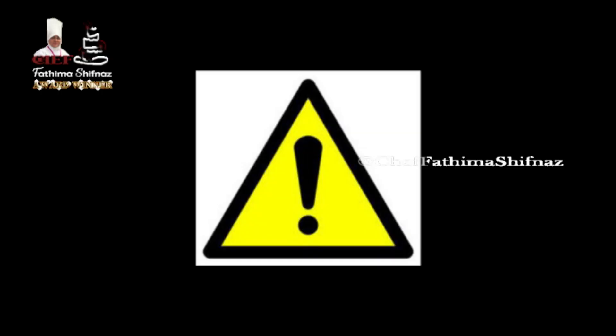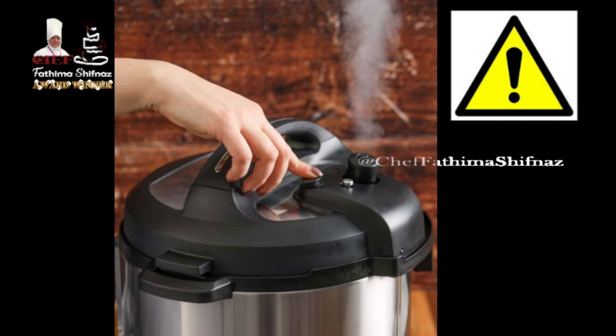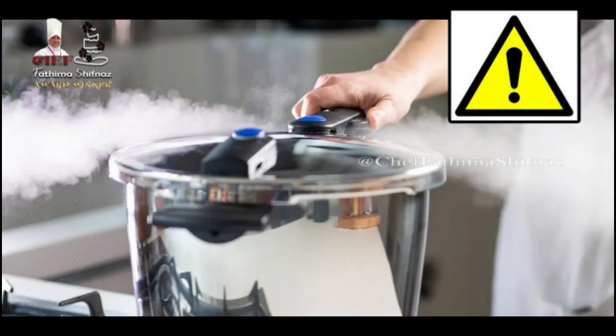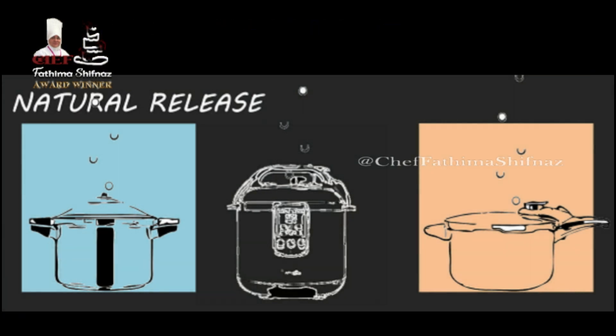When it's done, be cautious when opening the pressure cooker to release the pressure inside. One way to do this is by placing the pressure cooker with the lid on under running water — this will release the pressure within a few seconds. Alternatively, you can release the pressure by lifting the knob on the lid, but be careful as it can release hot steam that may burn your hands. If you are not in a hurry, you can also let the pressure cooker sit off the stove for another 30 minutes and it will release the pressure automatically.